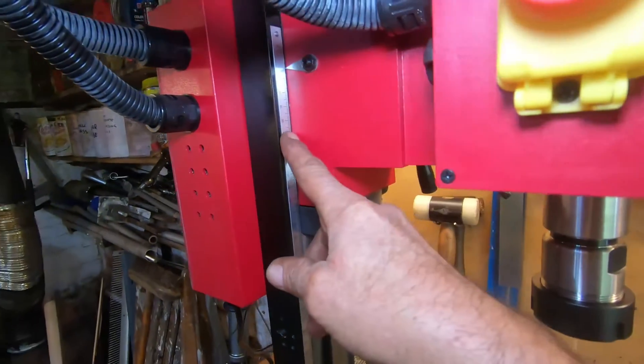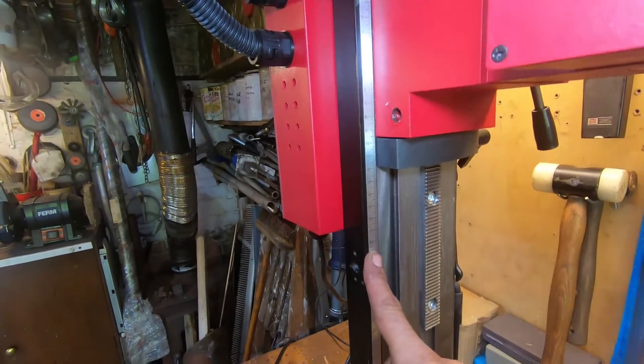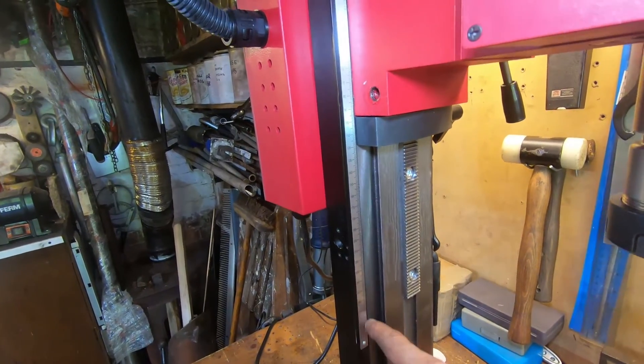The last thing to take off is the vertical height gauge. This is just held on with three or four screws — very simple to take off.